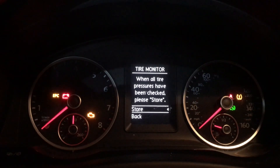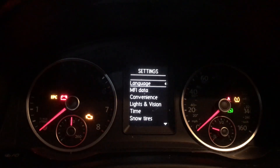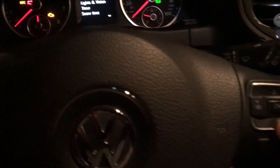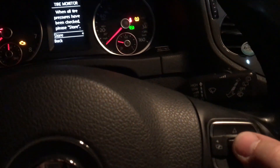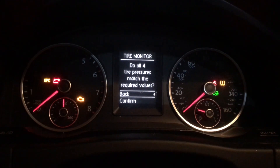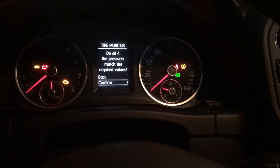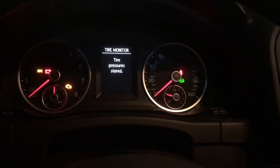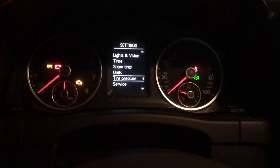When all the pressures have been checked, it says 'please store.' We already went around, checked our tire pressures, they're good. We go back down all the way to tire pressures, hit OK, and hit OK at store. Do all four tire pressures match their required values? Push the down arrow and hit OK to confirm. Tire pressures stored — and that's it guys, very easy.